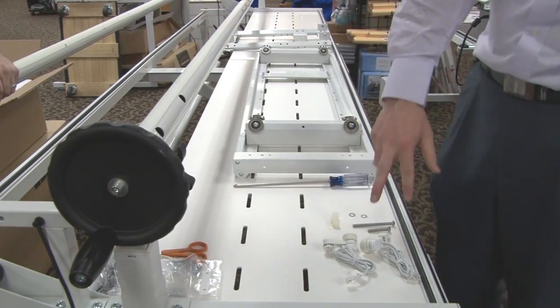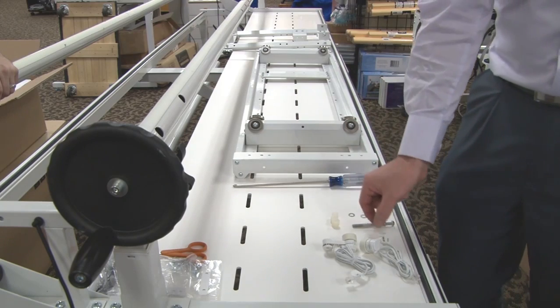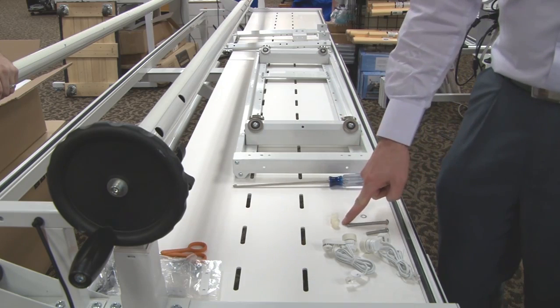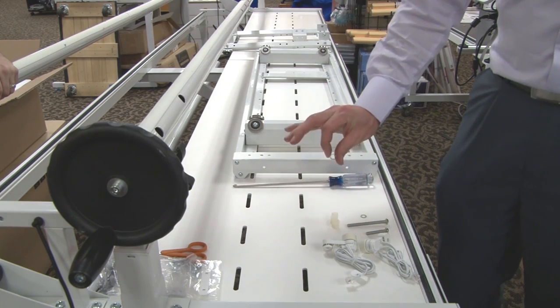These are the parts we're going to be using: our two encoders. From our hardware bag we grabbed our 1.5-inch bolt as well as our 3-inch long bolt. We also grabbed three spacers as well as our two locking washers.